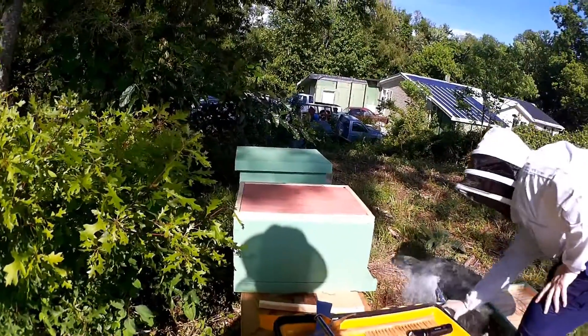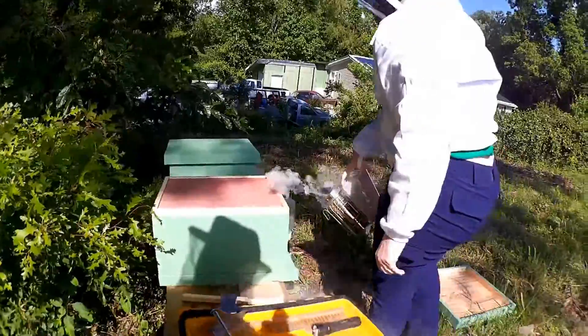It's been about a week and a half since we installed our bees and it's time for the first actual hive inspection.